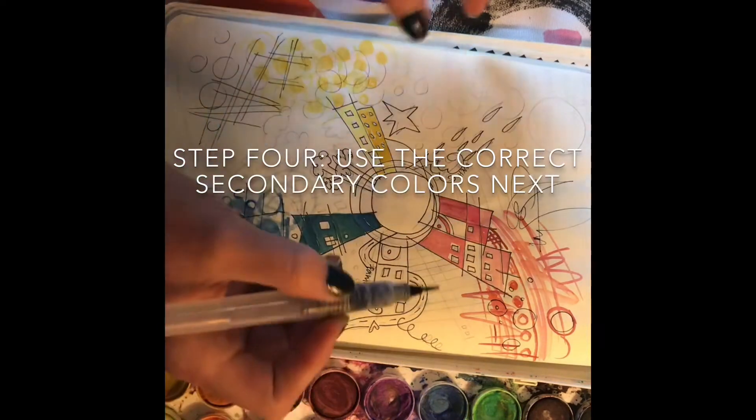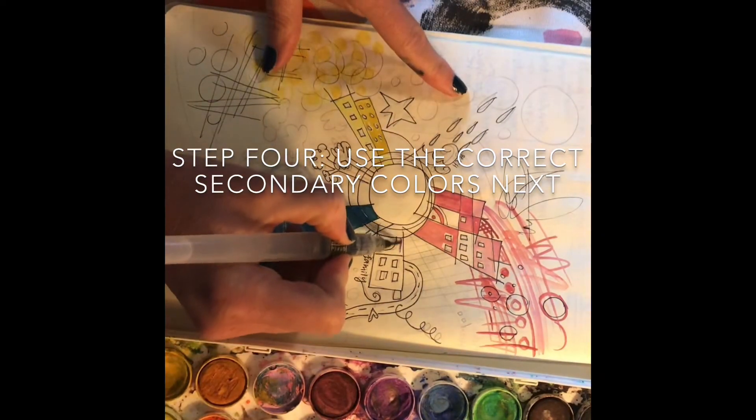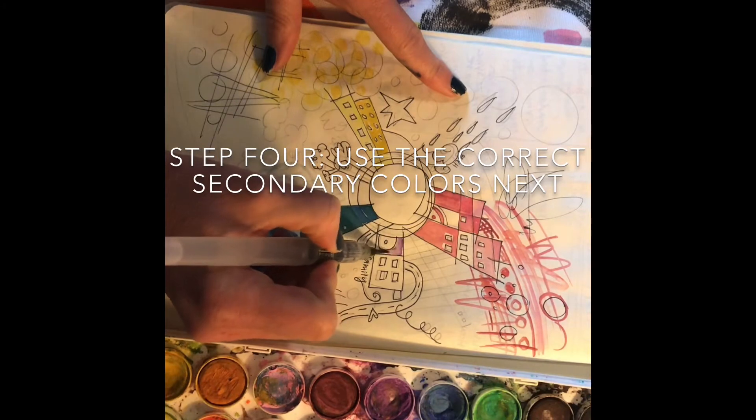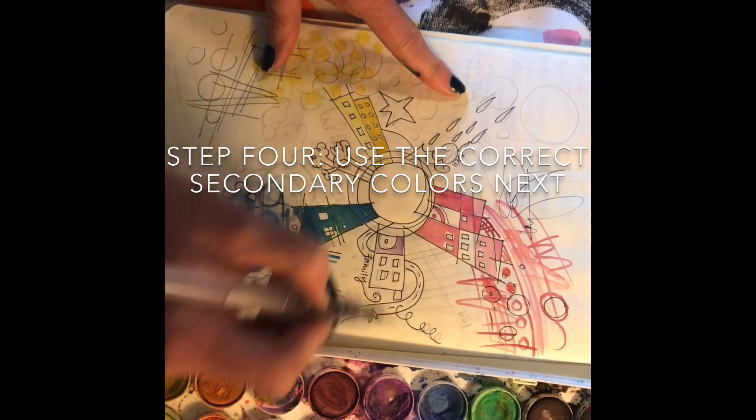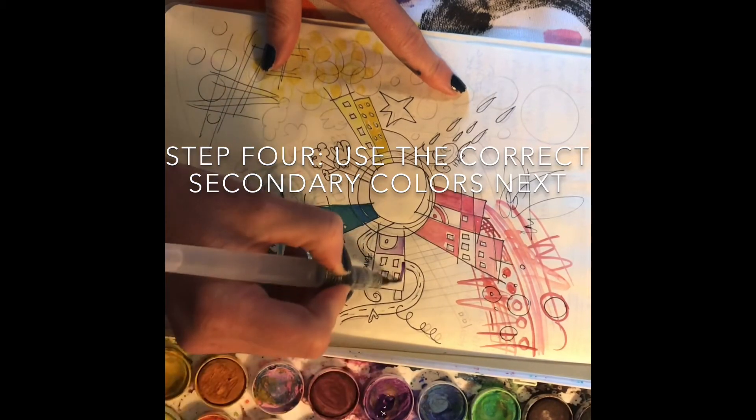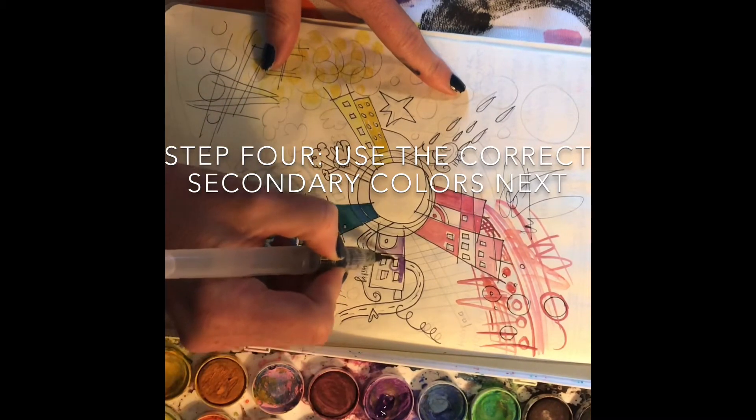Step 4: Use the correct secondary colors to fill in between the primary colors. Again, you can use any materials that you've got. With those materials, you can add shading, designs, and patterns.